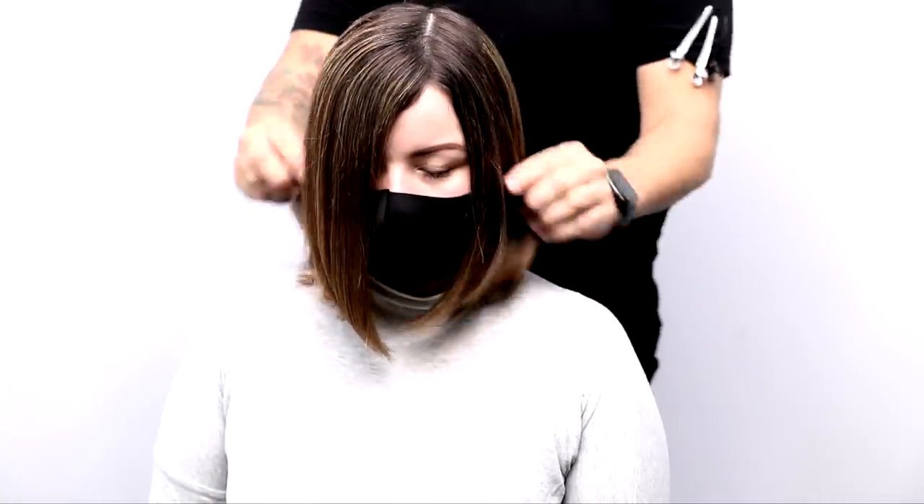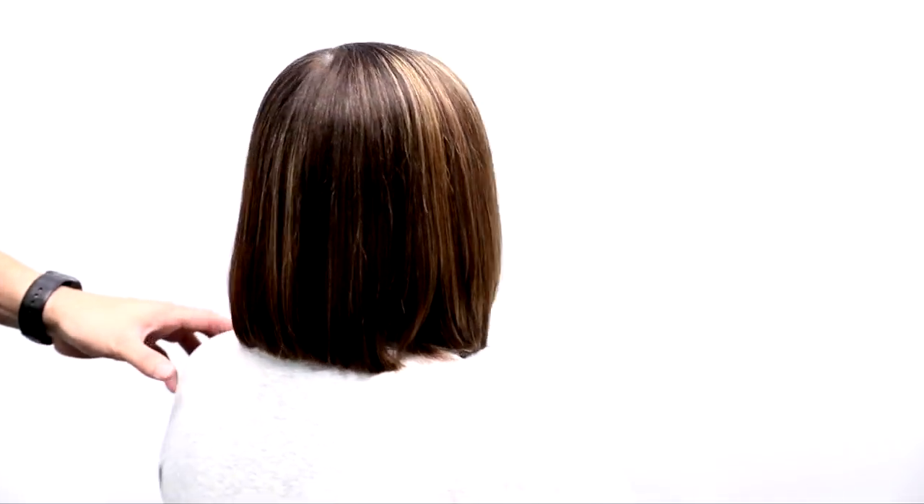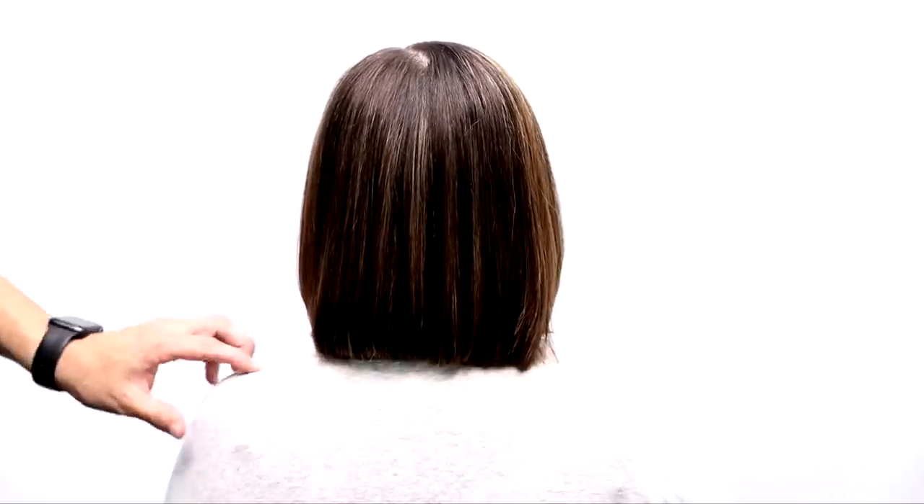When I put that crown back down, it completely disappears. You don't need all those short layers — you get a nice one-length appearance on the bob, and you can see this is our end result. I hope you guys like it! Let me know in the comments below. Make sure if you're not subscribed, subscribe to our channel on YouTube. Thank you so much for watching.